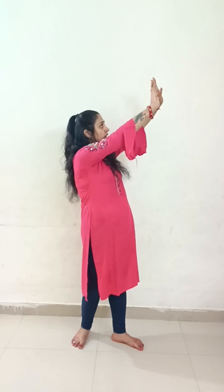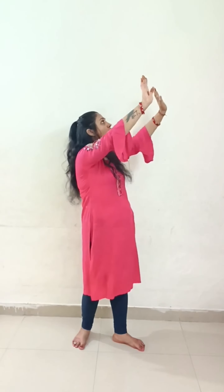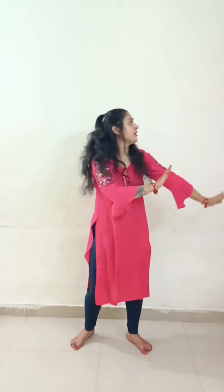We will take them upward, look in the upward direction, and bend slightly backward. One, two. So friends, the first step will look something like this: one, two, three, four, five, six, seven, eight.